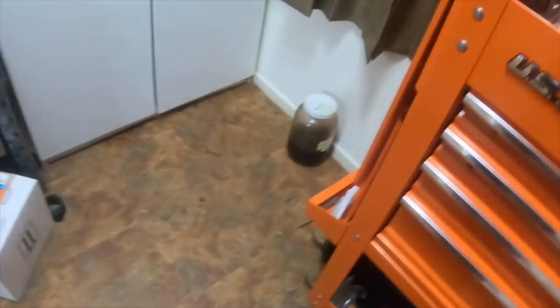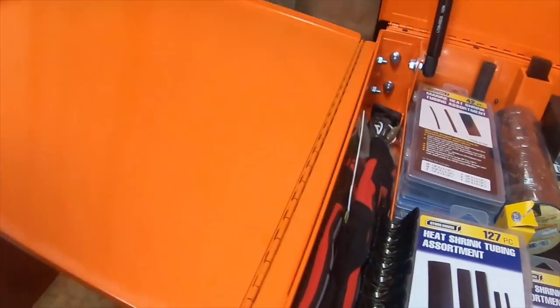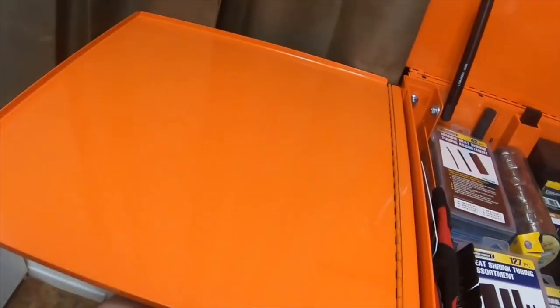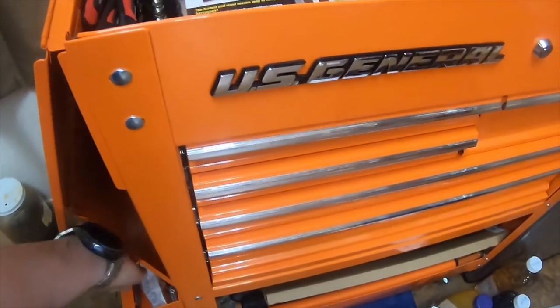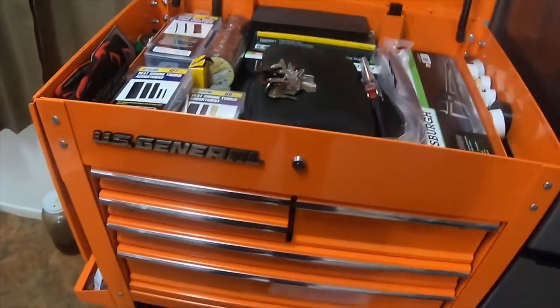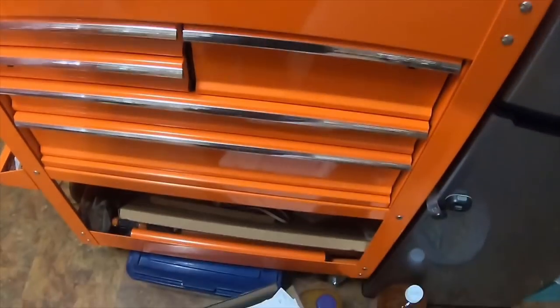I hope you like the tool cart video — there's a tray down here too. Thank you for watching, please like, comment, subscribe, and I'll see you on the next one.